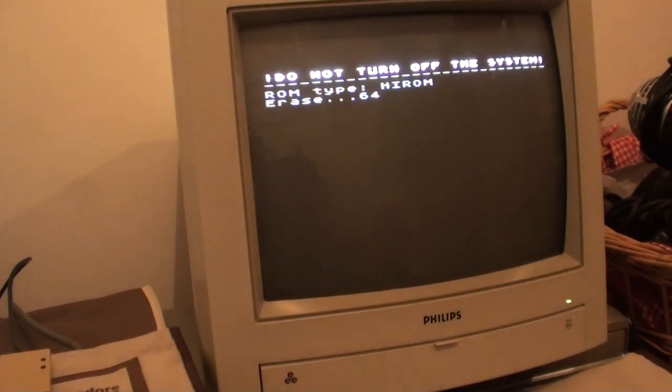And for the price — £79 — you know, you'd have paid that for two games back in the SNES's heyday. So here's another big favourite: Donkey Kong Country.